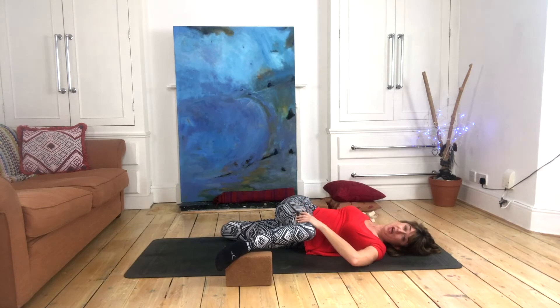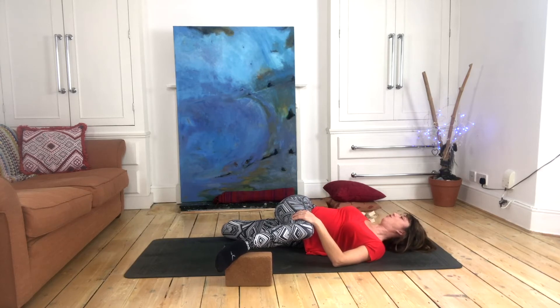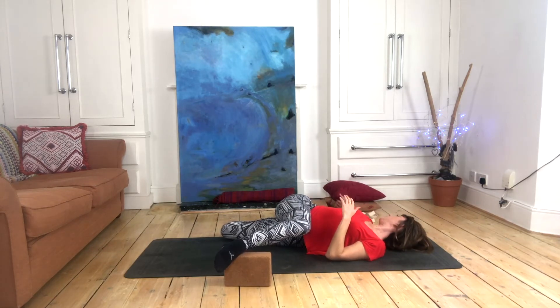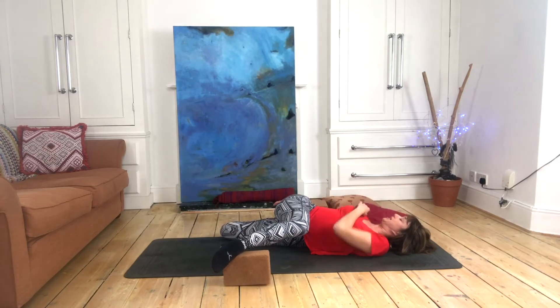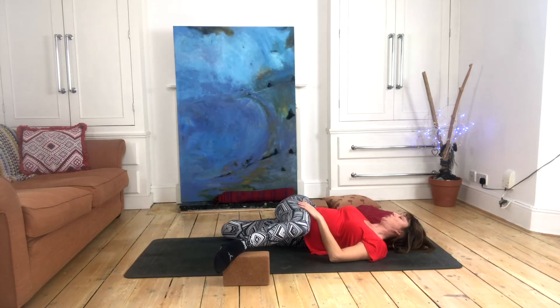The top leg comes across the body giving an outer hip stretch, working into the gallbladder meridian. We also have a front-of-thigh and groin stretch working into the stomach and spleen meridian. If we can, we rotate our body round towards the ceiling — for some this just isn't possible and you may need to stay facing toward that top knee. But if you can rotate round, we also get a stretch in the front of the chest, working into those upper body meridians. You can pop a cushion or blanket underneath the gap between the floor and that shoulder if it's not grounded.